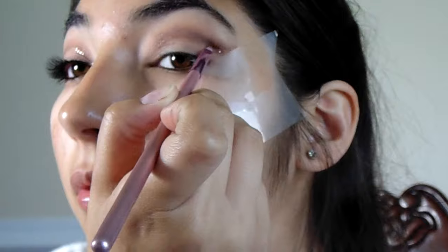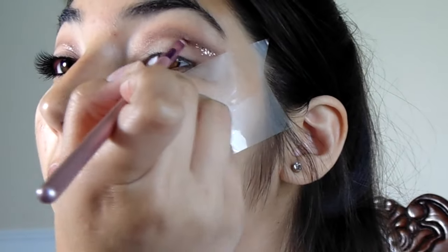You can always go back with the color Light and reapply it to the eyelid and brow bone if you really need to. Now I'm going to take a gold eyeliner and outline my crease, just so it can be a base for the gold glitter.